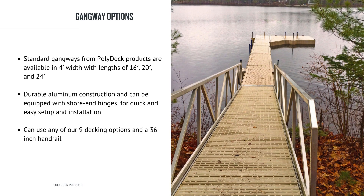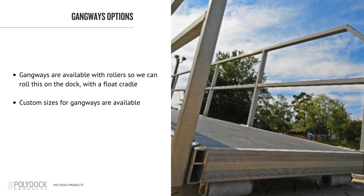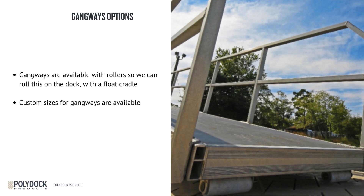Standard Gangways from PolyDoc products are available in 4-foot width with lengths of 16, 20, and 24 feet. They feature durable aluminum construction and can be equipped with short-end hinges for quick and easy setup and installation. Standard Gangways can use any of our nine decking options and a 36-inch handrail. Gangways are available with rollers so we can roll them on the dock with a float cradle. If you are going to hinge it on the dock and rest or roll it on shore, we recommend a float cradle to help carry some of the weight the gangway places on the end of the PolyDoc. Custom sizes are available — please talk to our customer support team for more information.